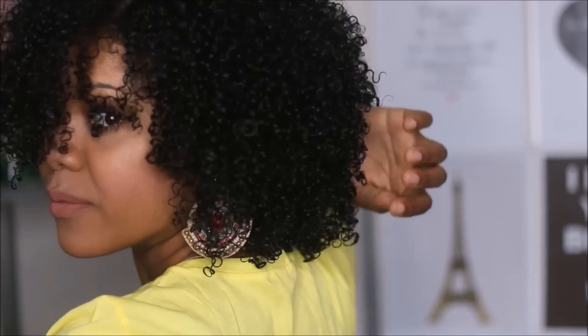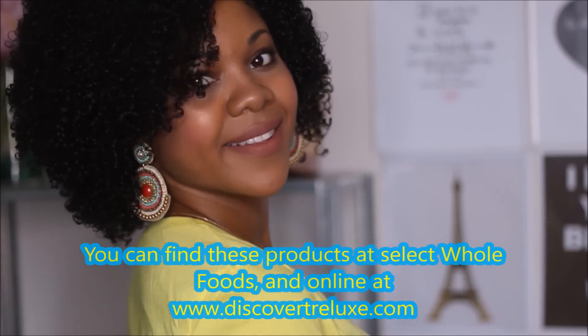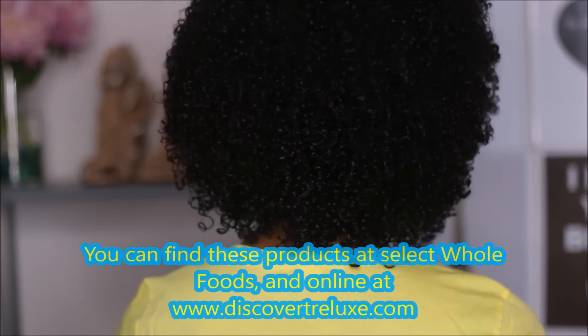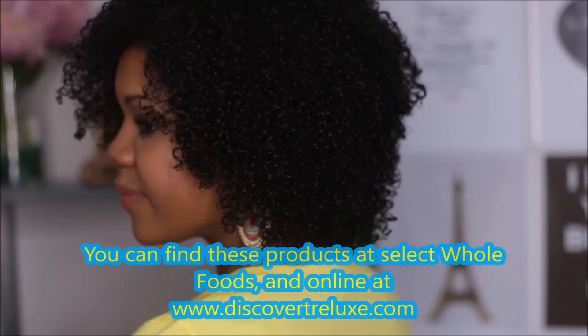The TrayLux products are now available at Whole Foods and also online at discovertraylux.com. Thank you so much for watching, and I will see you guys in my next video.